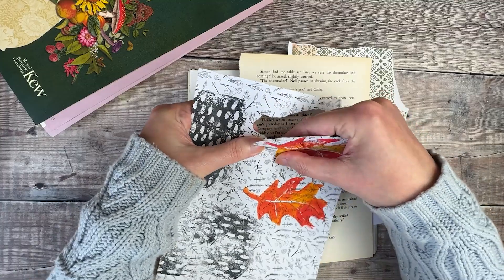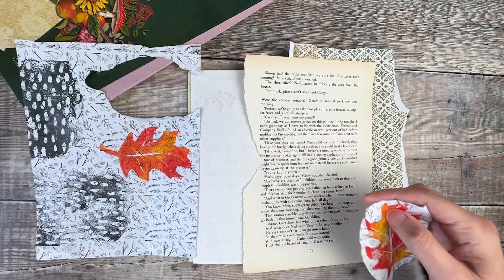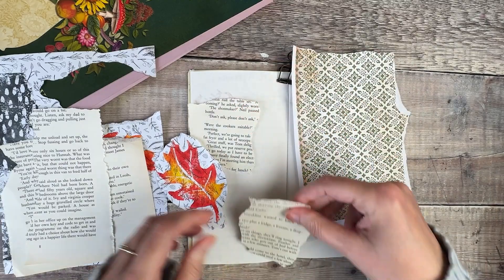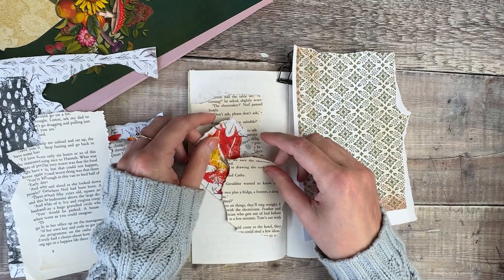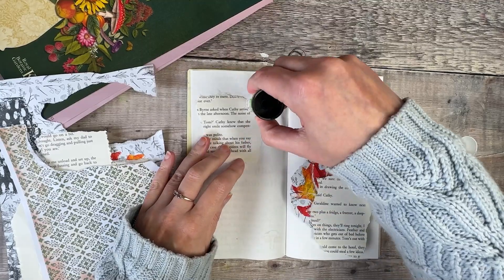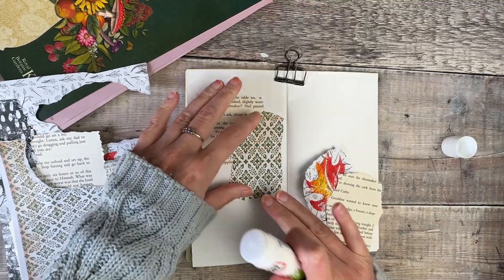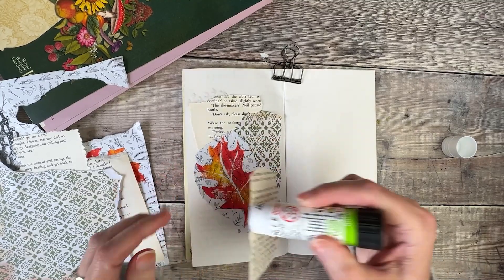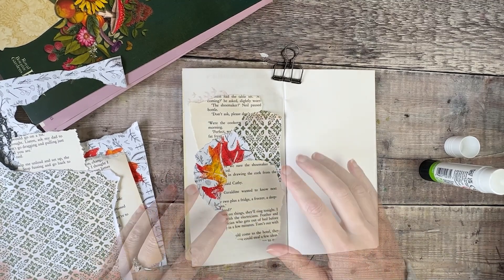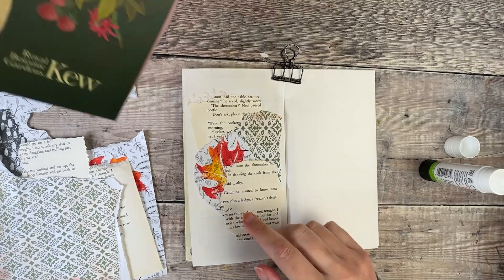For now I'm just going to start tearing up some papers and gluing them on my page. So I've got the first layer added and I just wanted to make sure I could see at least a little bit of each of the papers that were on there.